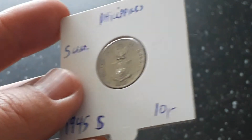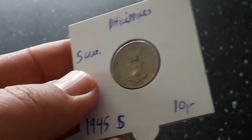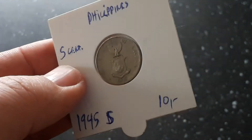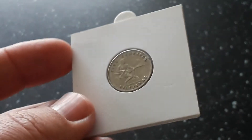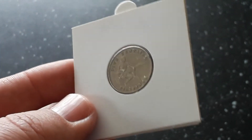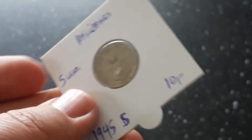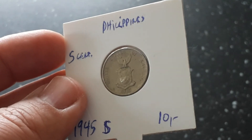Thank you for watching! On Monday I'm giving away a free coin — if you're lucky, you can get a free coin from me. Thanks for watching!